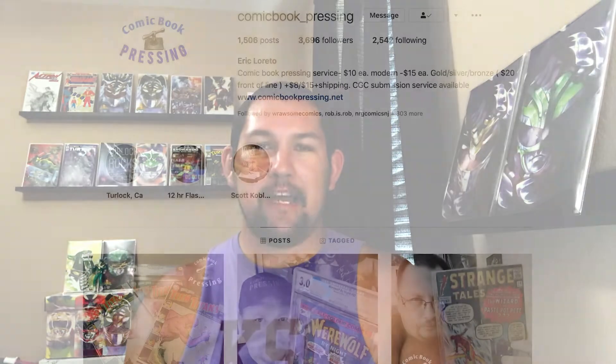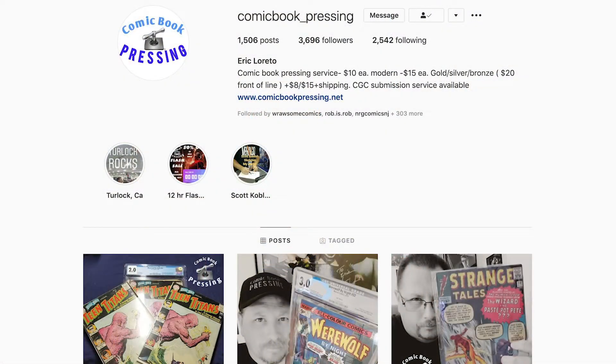I sent off five books to be pressed by one of my friends on Instagram. I'll go ahead and put a link to his Instagram page in the description. It's comic_book_pressing. He is a great guy — his name is Eric. He does great work and presses all of my books, so I'm excited to see what these books look like after he presses them.